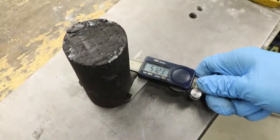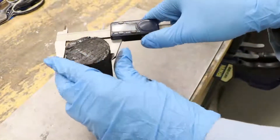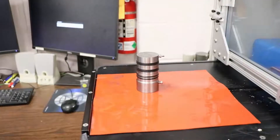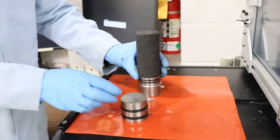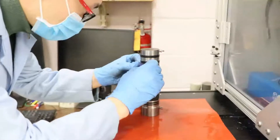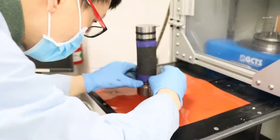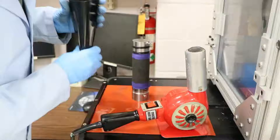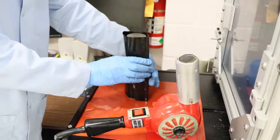We then measure the final dimensions of the dried sample. After this, we move to the sample installation. The cylinder core is sandwiched between top and bottom plates. We then make sure to use tape to stabilize the sample together. Then we cut the shrinkage tubing and put the sample into the heat shrink sleeve. We use the heat gun to allow the sleeve to properly shrink on the sample and cut off any excess pieces.